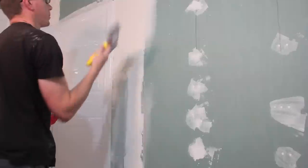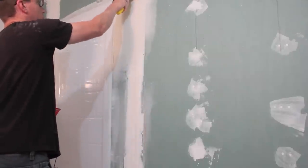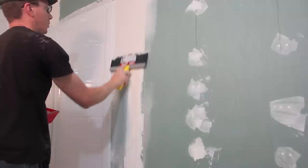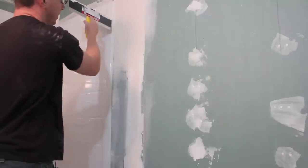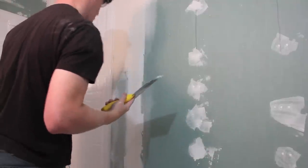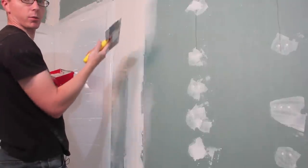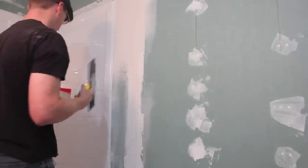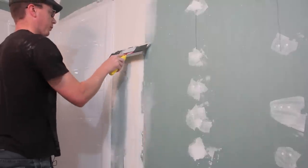You end up with quite a bit of excess once you start putting some pressure on and getting the stuff off. I'm seeing a little bit of texturing going on here, and I don't mind that too much right now because I can sand it down later. When it comes time to texture, we're going for a kind of European texture look anyway, so that's okay. I'm going to keep working my way down.